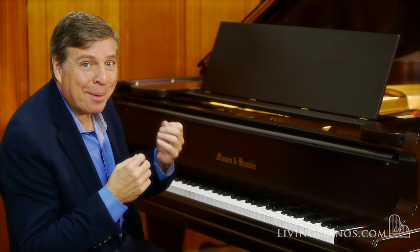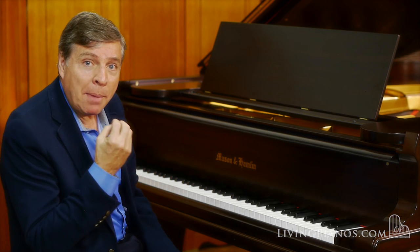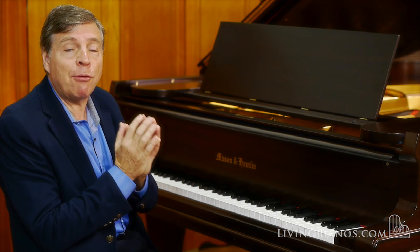Just a little taste of that Mozart — something on the simple side to hear the beauty of the tone. Mason & Hamlins, great Mason & Hamlins like this one — notice the creamy quality of the tone. It's very fat and rich.